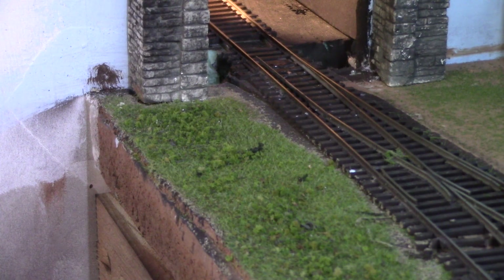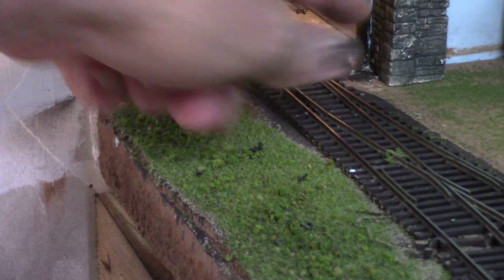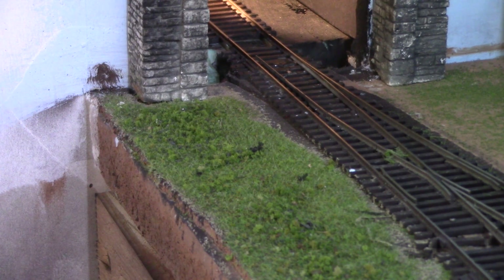I was even looking at whether I could use a remote Tortoise mount, but the throw bar sits just inside on the foam, and on the other side it's all empty where I cut away the drywall to make the opening. I want to put some kind of motorized control on this, with a switch on this side as well as in York Yard on the other side of the wall, so from either side you can set the turnout for passenger trains to the station.